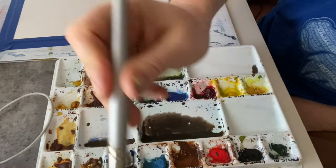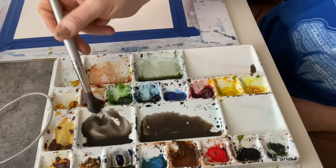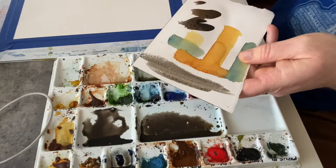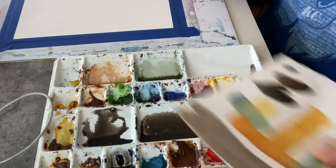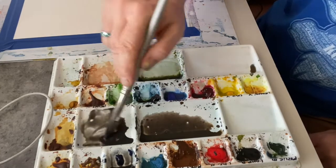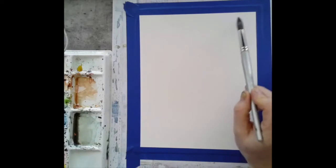Prior to beginning our painting, we're going to mix up our values. I have burnt sienna and ultramarine mixed together, and I made sure I had two or three empty mixing areas on my palette so that I can mix various values. The middle value, which I've added a little bit of water to, is probably the most important — it's the one we'll be using the most.